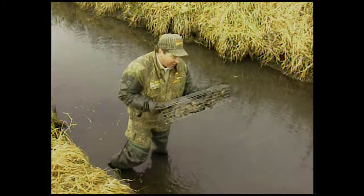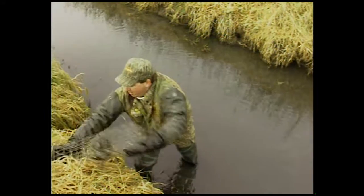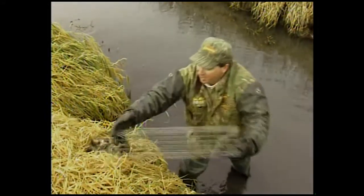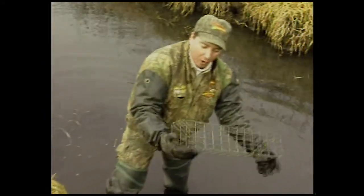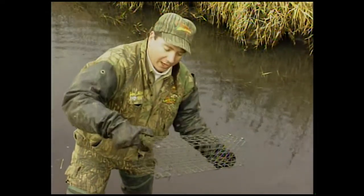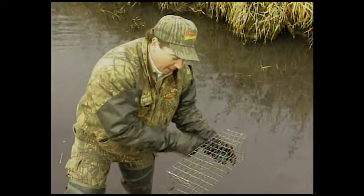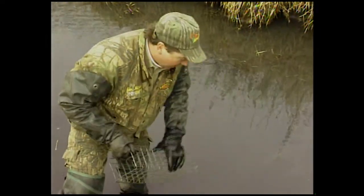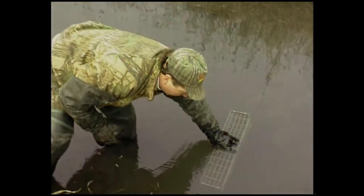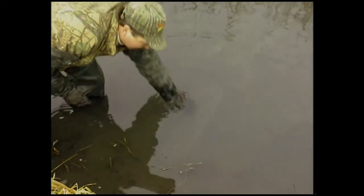What I like about these is you can get them two at a time — just dump them out: there's one, there's the other. This is just a wire trap made at home. Where they're legal, they're really effective. The door's at an angle, tips up, the rat swims in, the door drops behind him, and he can't get out. I'm going to put this back just one more time — you can see right there's the hole. Don't even need to stake it. That's all there is to it.